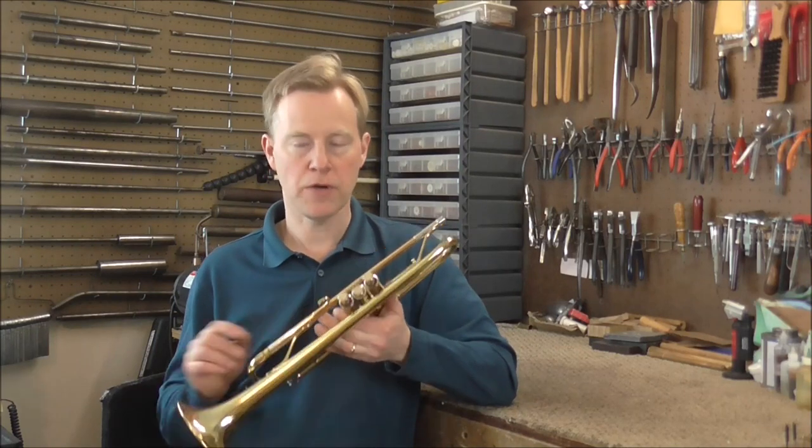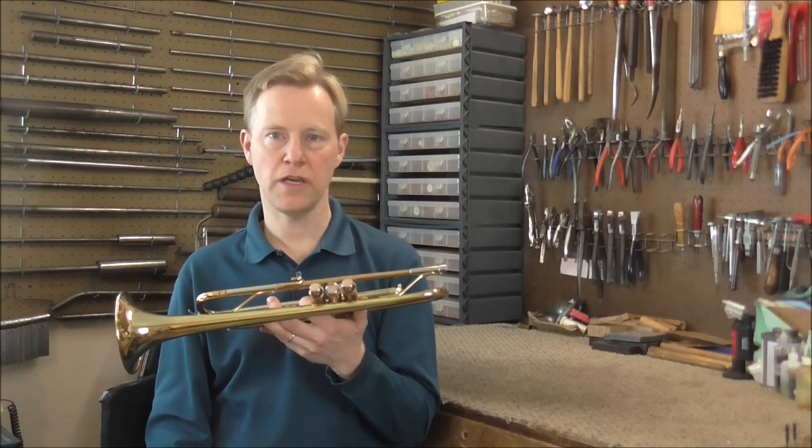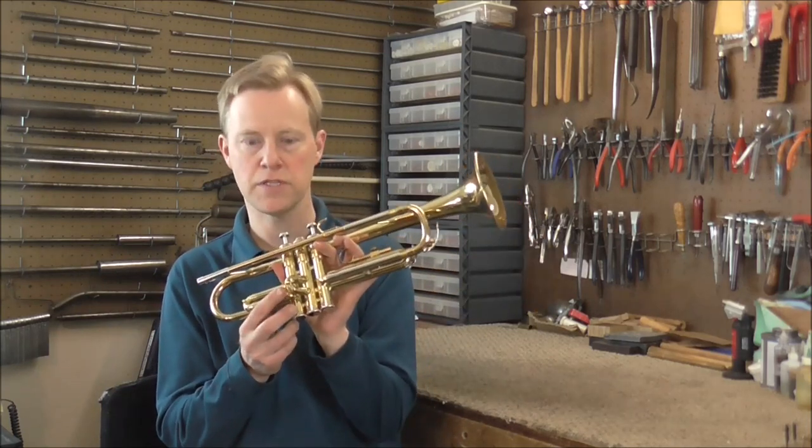Welcome to the Brass and Woodwind Shop. I have a trumpet in my shop with a stuck second valve. When you have a stuck valve, there must be a reason for it to be stuck. So look at all the evidence you can find and see if you can find a reason why. In this case, there's a fairly simple reason why this one is stuck.